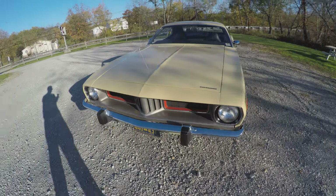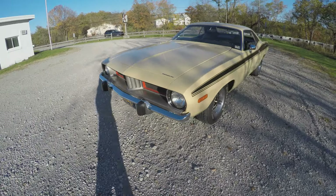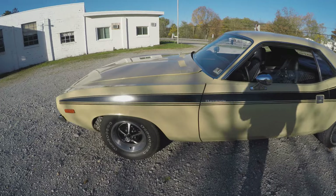It's been restored. It was restored in the late 90s, 1996 or so, and other than that, I've pretty much just kept it since then.